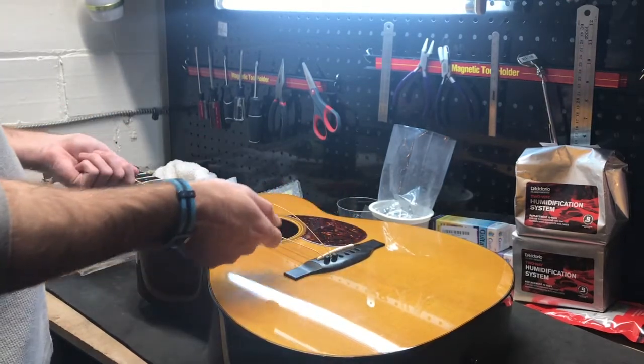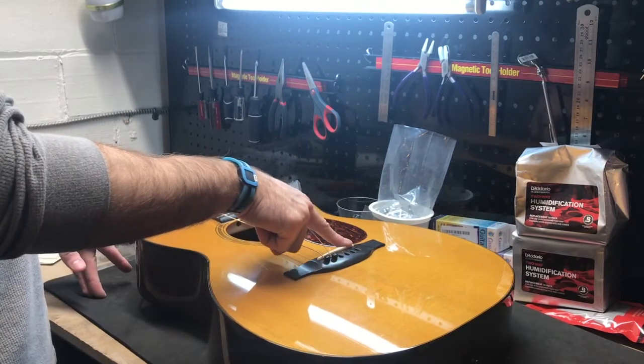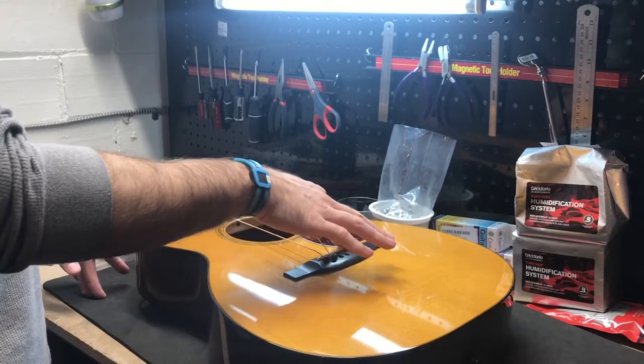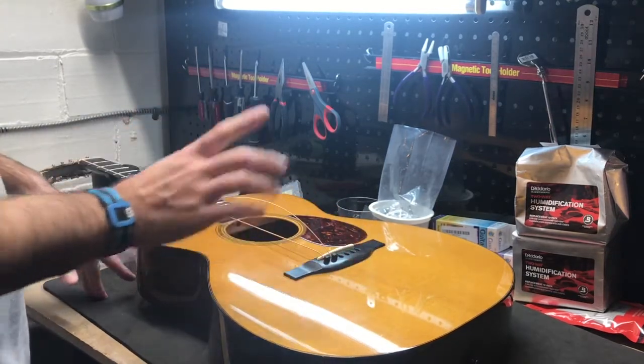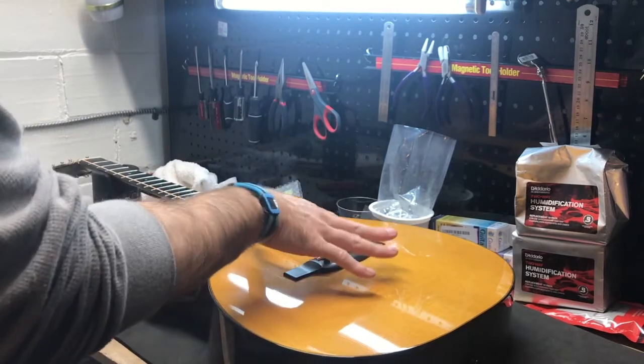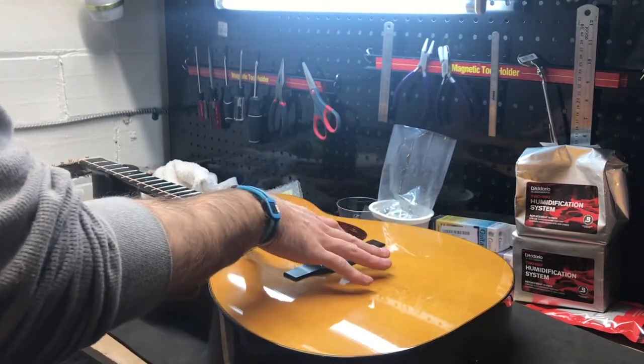I had it together with the old strings on there, tested back and forth, then sanded the high E area down just a little bit — hopefully getting it just under four sixty-fourths, because it was just a touch high. Being very particular on that, but a little bit lower would be ideal.